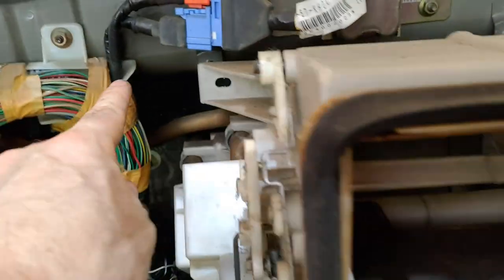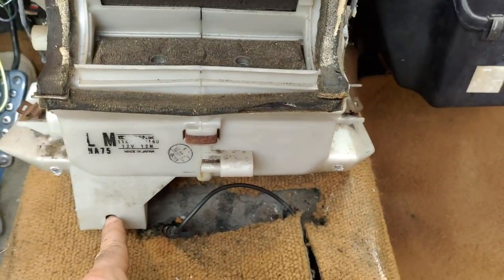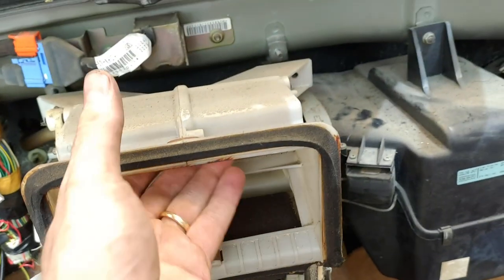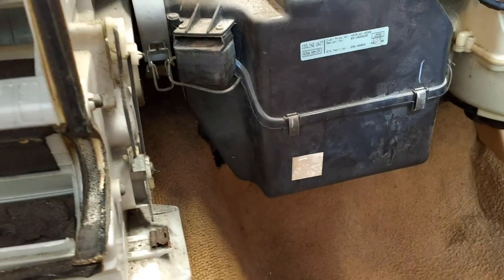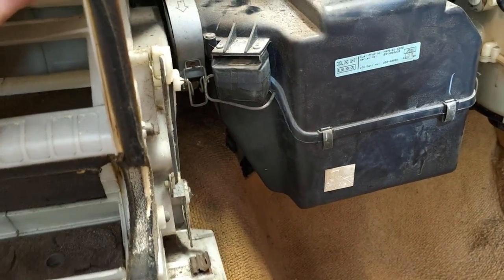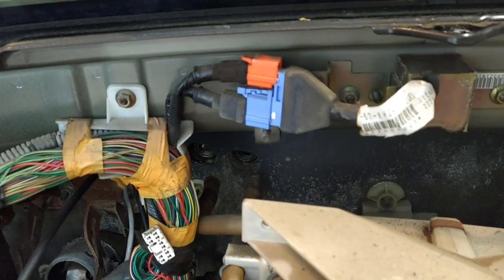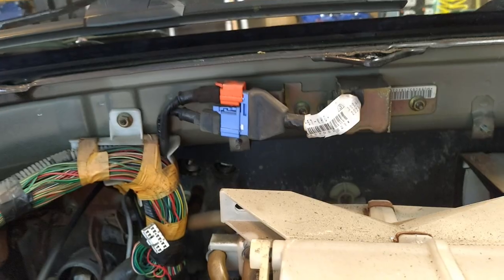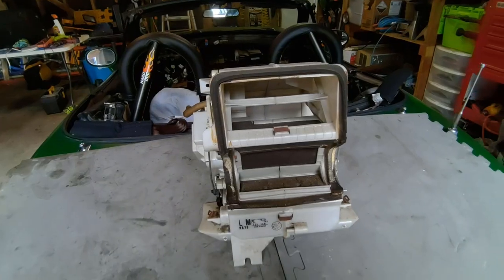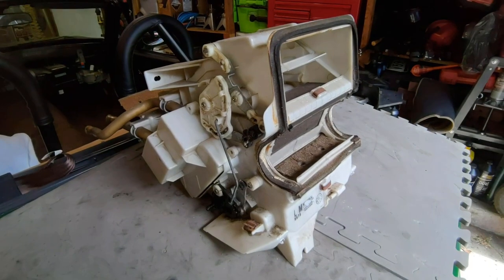There are three 10 millimeter nuts holding the assembly in place. Also, remove the clamp connecting to the AC coil. Slide the assembly straight back while watching the pipes as they come through the firewall. Now we can take a look. The assembly is an old school collection of manually actuated flaps and doors that direct the airflow from the blower to the various vents.